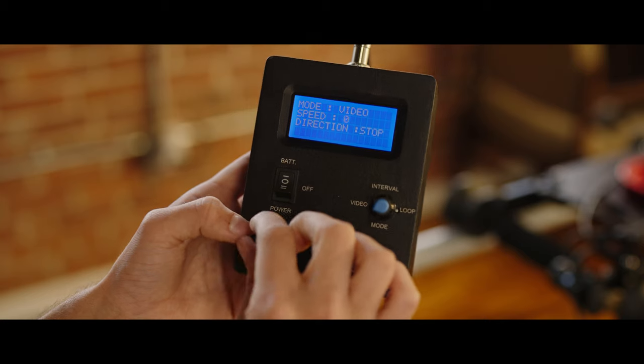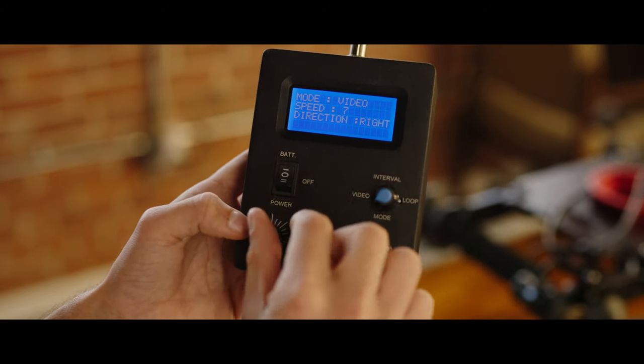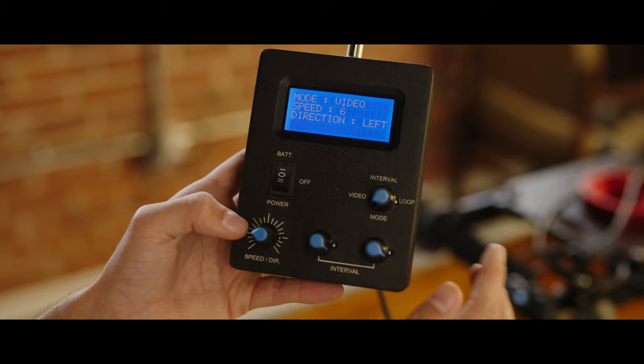You have three modes to choose from. First is regular video mode, where you simply set the direction and the speed and it goes.